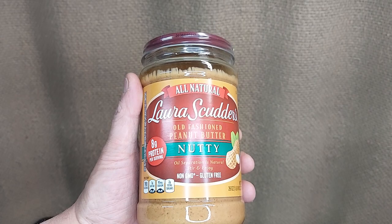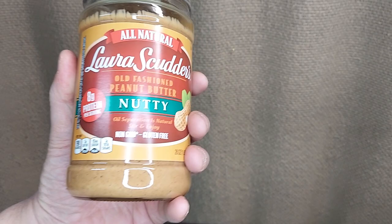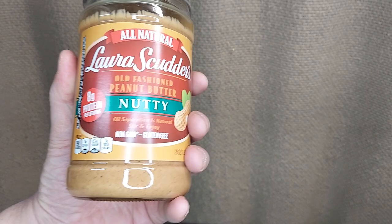Now I know some people are not a fan of that, but I put it in the refrigerator and by the time I use this full-size jar, the large-size jar, it's gone. Hope this helps answer some questions about how this all-natural peanut butter works. You only have to stir it the one time and you won't need to stir it again before the jar is gone. Hope that helps.